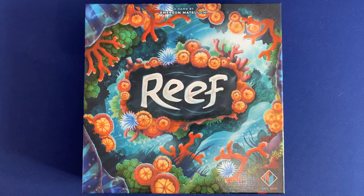Howdy, this is Mackenzie Franklin from Side Game in Colorado Springs, Colorado. Today we're going to be taking a look at the game Reef by Emerson Matsuchi, published by Next Move Games. Without further ado, let's jump inside.